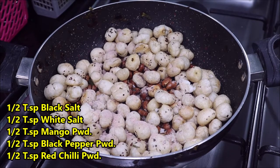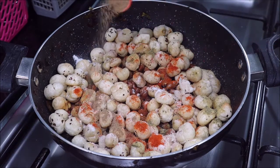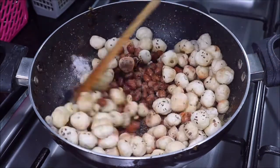We will start by adding salt — half teaspoon of black salt and half teaspoon of white salt. We will also add half teaspoon of red chilli powder; you can adjust that according to your taste. Also adding half teaspoon of black pepper powder. For tanginess, add half teaspoon of amchur powder, which is raw mango powder. You can also use chaat masala in place of mango powder.